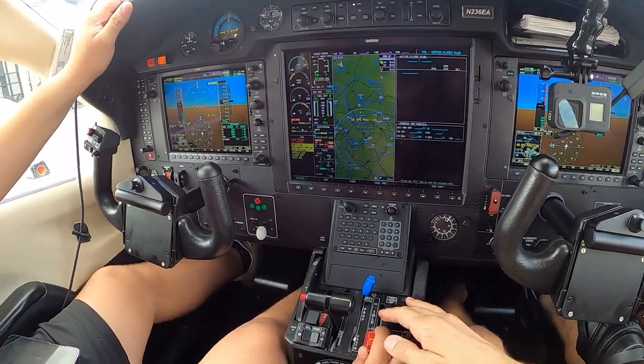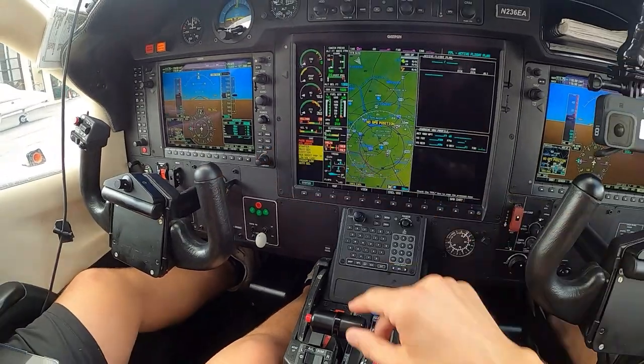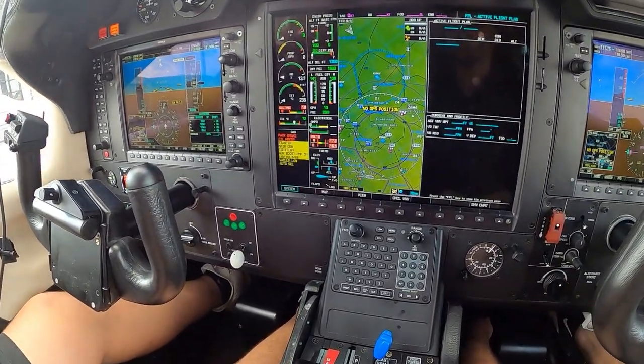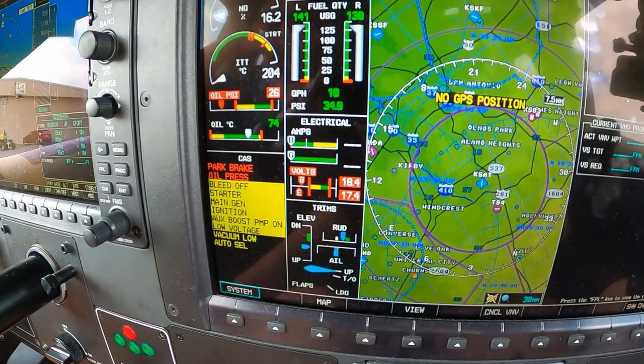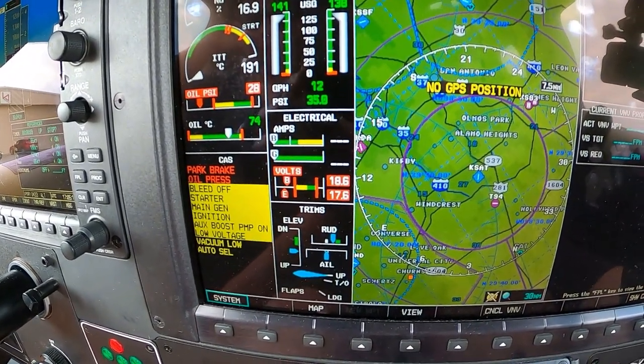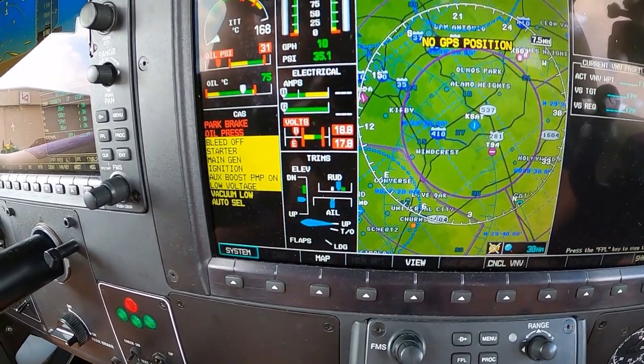I'm going to hit the starter — we're going to start the timer. We don't want the starter on for more than 60 seconds, so as soon as ITT is below 150 I'll introduce fuel.